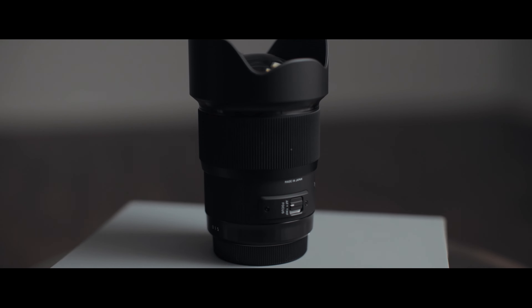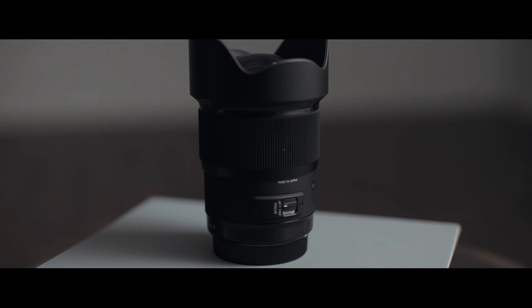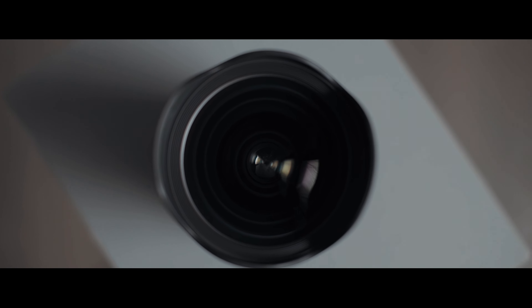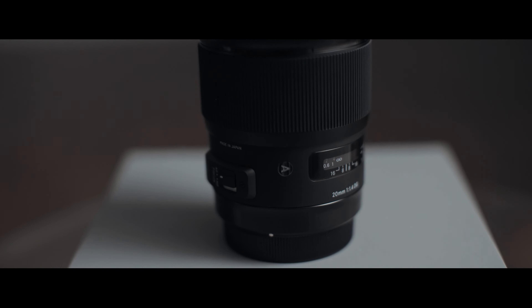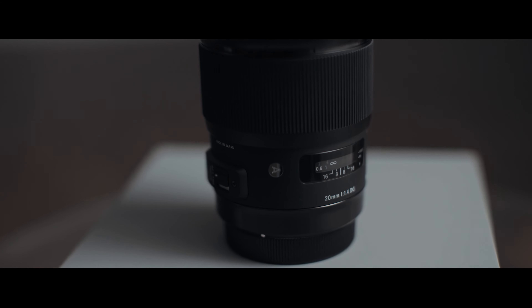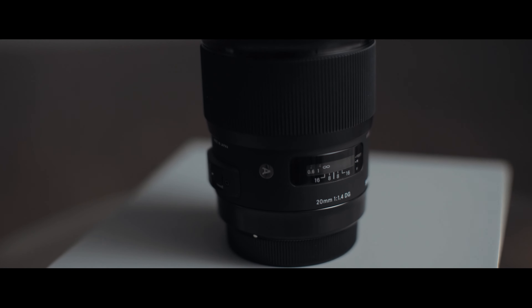This lens should cover full frame 35mm cameras, but if you were to use this on a 1.6 crop sensor like a 60D, your point of view should be around 32mm — so keep that in mind. If you want something wider than that, don't get this lens.